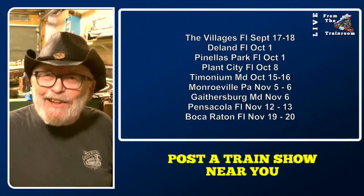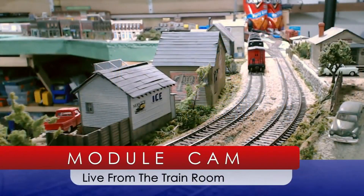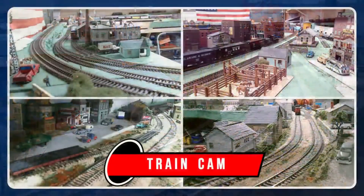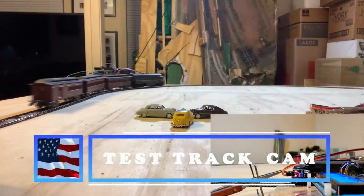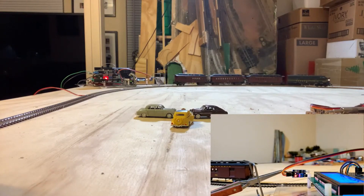Let's show you all the module cam — okay there's the module cam. We got that one there and then we got the train cam. All right, look at that, and now we got the test track cam. I got that X-Rail hooked up and it stops automatically.